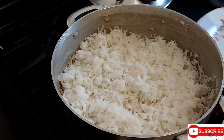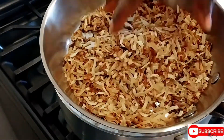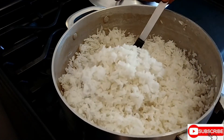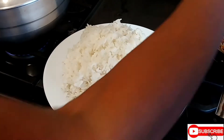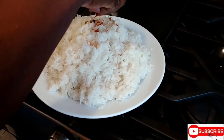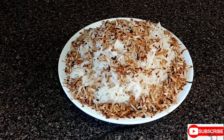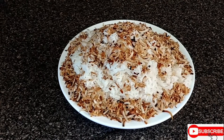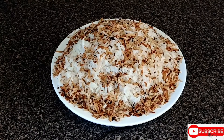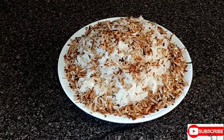Time to dish out some rice. Remember, these are the toasted flakes from the coconut — looking beautiful. You're going to sprinkle the coconut flakes over the rice. And there you have it, my beautiful people — coconut rice is ready! Doesn't it look tasty? You should give it a try; it's delicious.